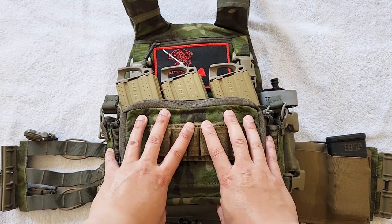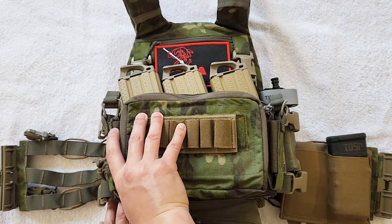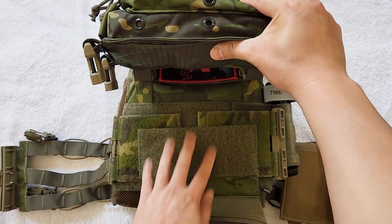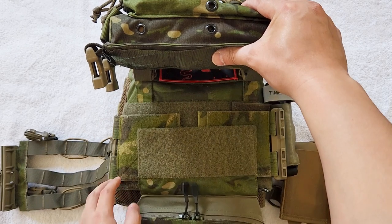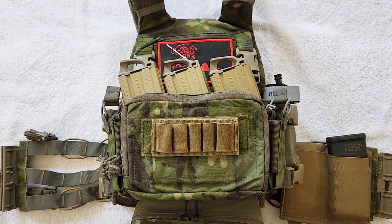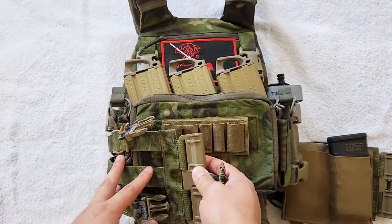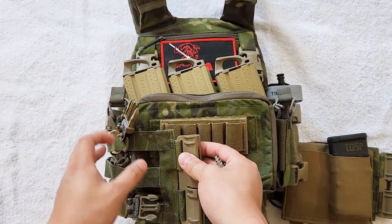As far as this setup goes, this is the Haley Strategic D3CR Micro, and it is held on by Swift Clips. You can see that it's Velcroed on along the Swift Clips system. This is a Haley Strategic Dangler down here. As far as the cummerbund goes, I did originally use the Defense Mechanism's cummerbund, but it wasn't my preference. So I contacted my buddy Austin over at ANA Tactical and asked him to make me a skeletonized cummerbund, really because this was going to be the Multicam Tropic kit for warmer weather.